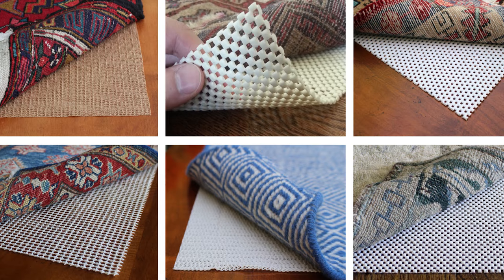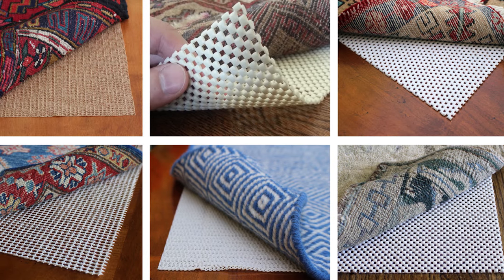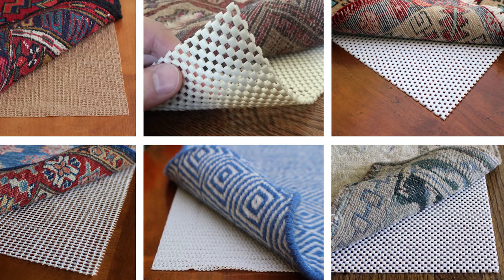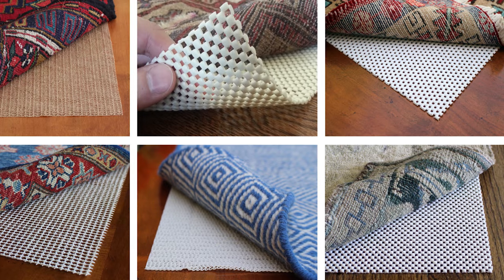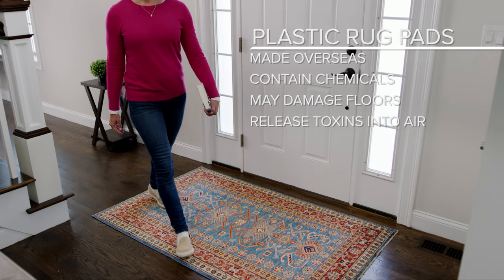These pads may look and feel the same as natural rubber, but they're actually quite different. Plastic rug pads are typically made overseas using toxic chemicals that are unsafe for floor finishes and can negatively affect the air quality of your home.